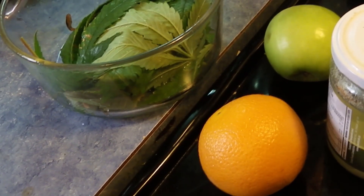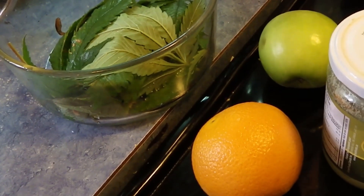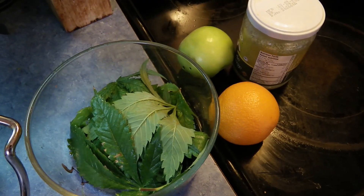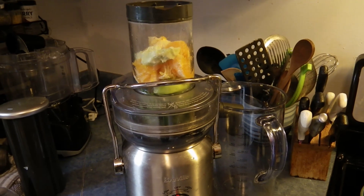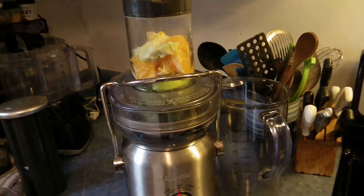Stoner VJ here with the recipe for y'all to get high on raw marijuana. What we have is the cannabis leaves, an apple, an orange, and some coconut oil. Here we go.